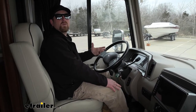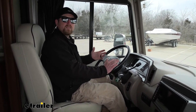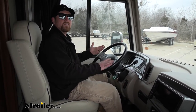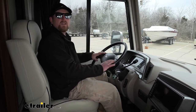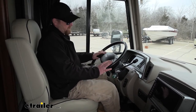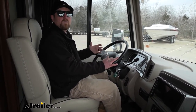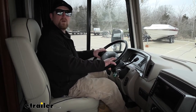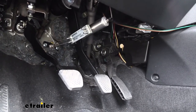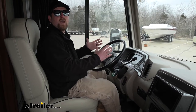This system is a proportional style braking system, meaning the harder you apply the brakes inside of the motorhome, the Honda Fit is going to match it — providing a more predictable and smooth stop. For example, if you hit a red light and come to a rolling stop barely applying the brake, the Honda does the same thing. Or if you're on the highway and need to come to a really fast emergency stop and stand on the motorhome's brake pedal, the Honda is going to do the same thing. It just provides that peace of mind and makes it a lot easier to tow behind the motorhome.